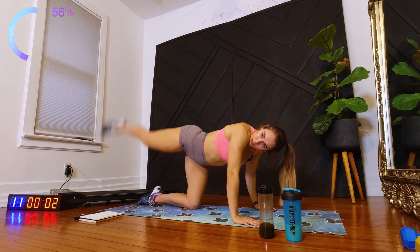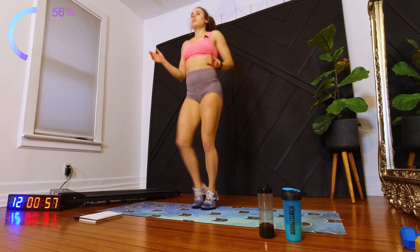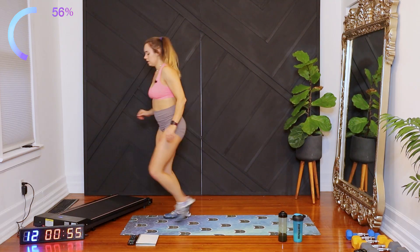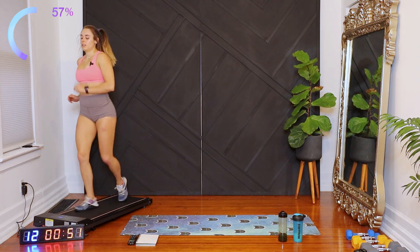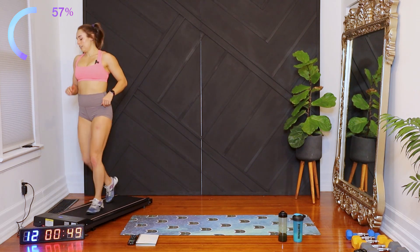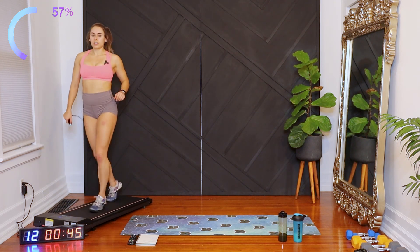And jogging in place. Next we're going to be doing the other leg. And if you're feeling it, go ahead and turn up that speed.